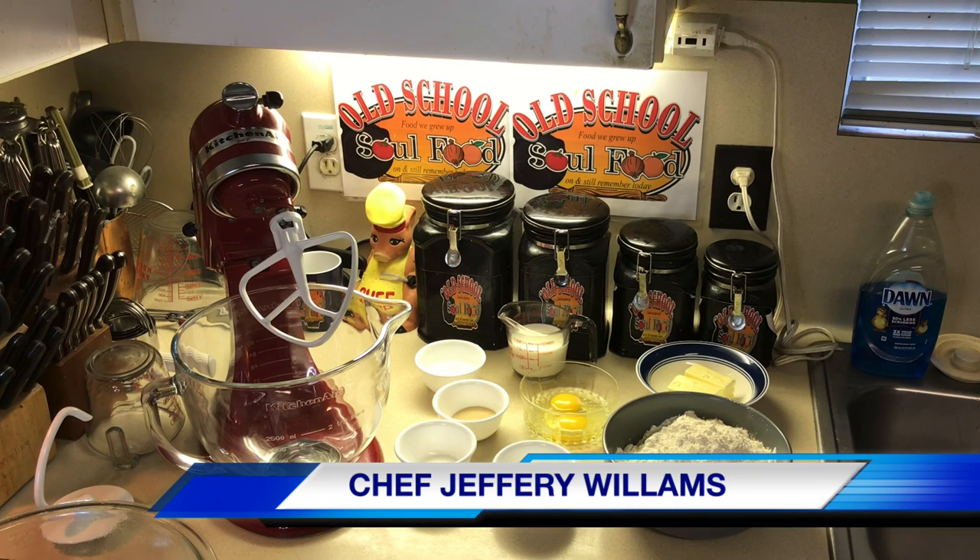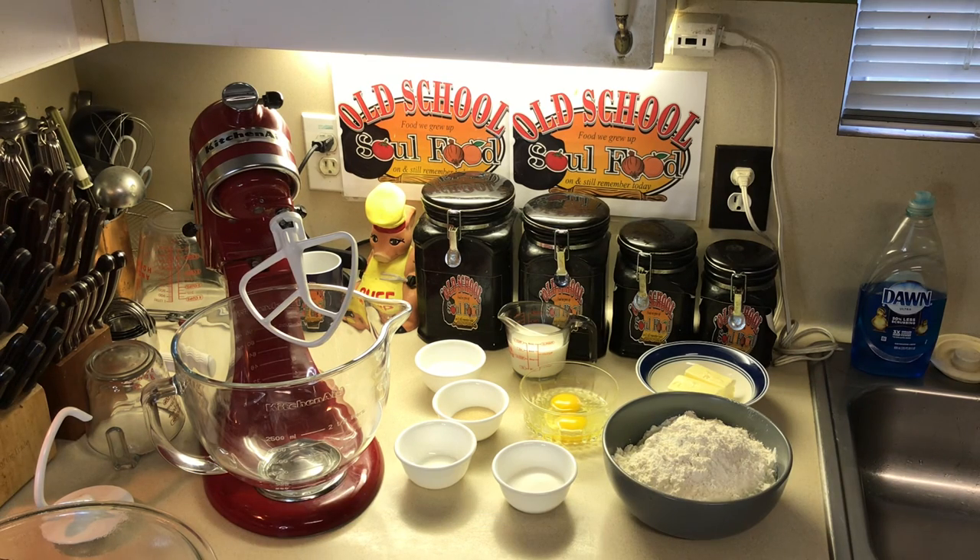Hello, my old school soul food family. Chef Jeff is back with another video. Y'all done had your gravy and dressing and stuff — now we'll just get into the bread. I know a lot of y'all don't like baking, but I'm finna put y'all to work. I'm finna show y'all a simple recipe — by the title, some buttery crescent rolls.